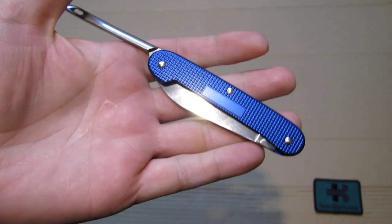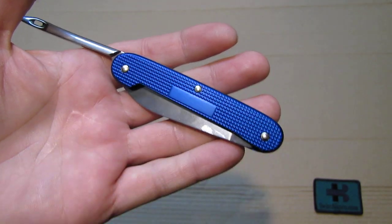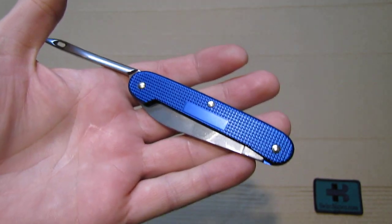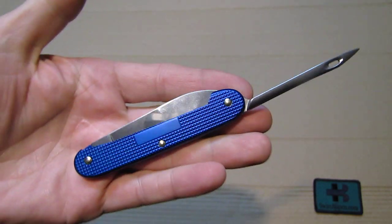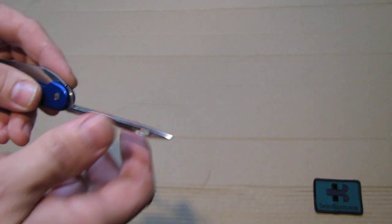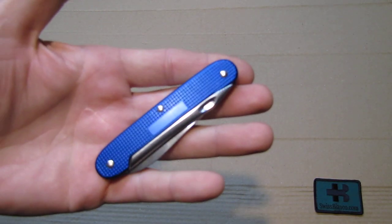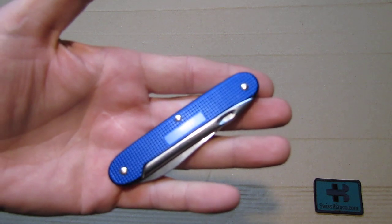We can also see here on the side of the ALOX we have the engraving plate as a feature. There is no keyring. So it's only those two tools that we have on this Seaman Swiss Army knife.